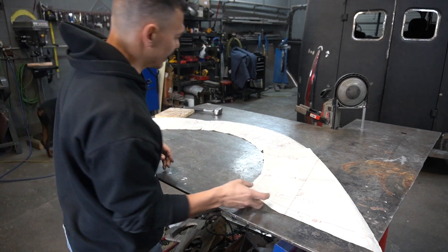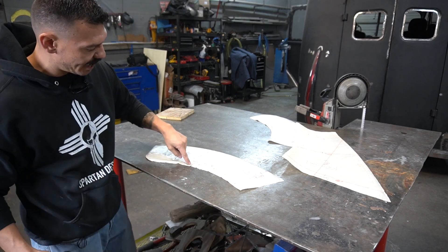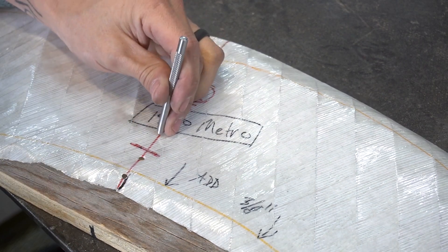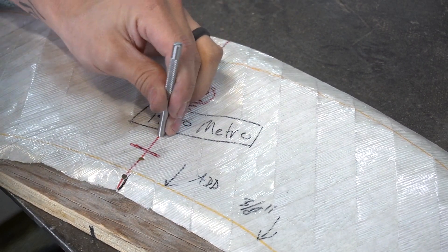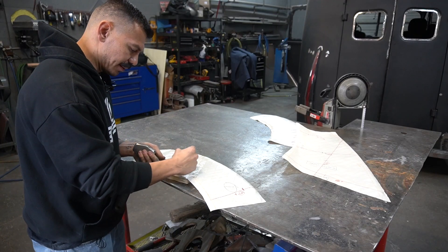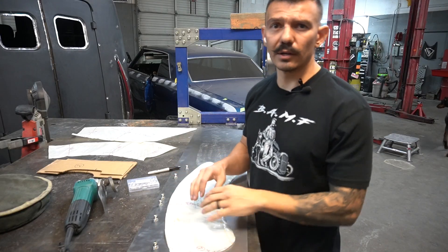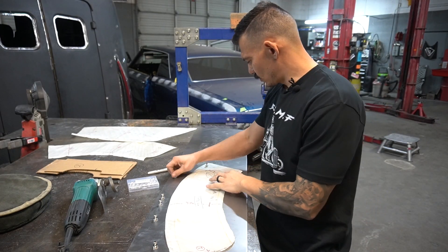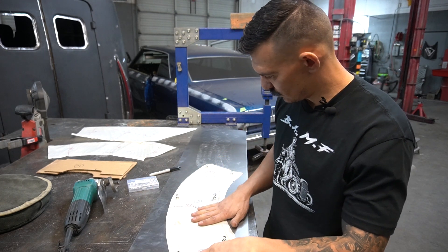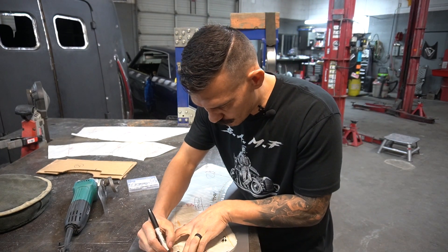What we're gonna need to do now is get a punch and punch some holes along these lines right here. With a small hole punch, we start punching a couple of holes in this pattern so we're gonna be able to mark it with a sharpie — mark this line onto our pattern. Now we're gonna go ahead and cut out our panel. I'll put some magnets on this thing to hold it down and mark the outside of this pattern.